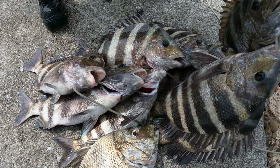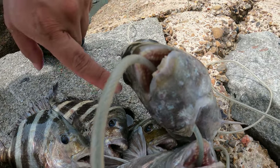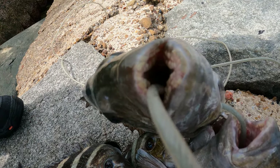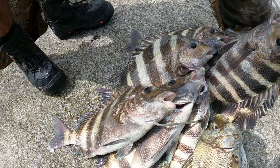Look at that — see them teeth? Do not hook them on the stringer like this if you're using a rope stringer, because they will tear up your rope stringer. This is the cable stringer — it's a 900-pound cable.